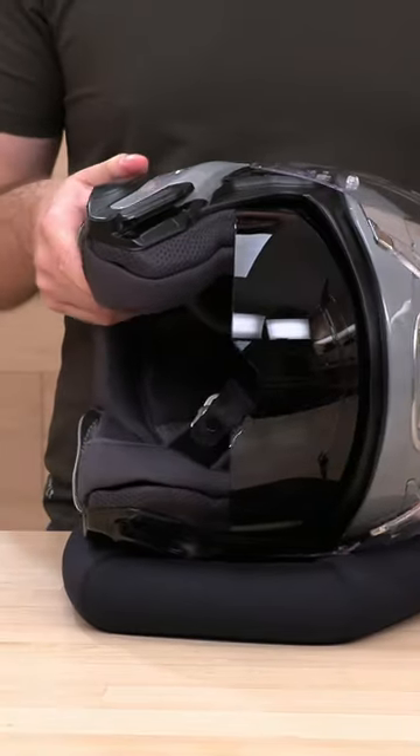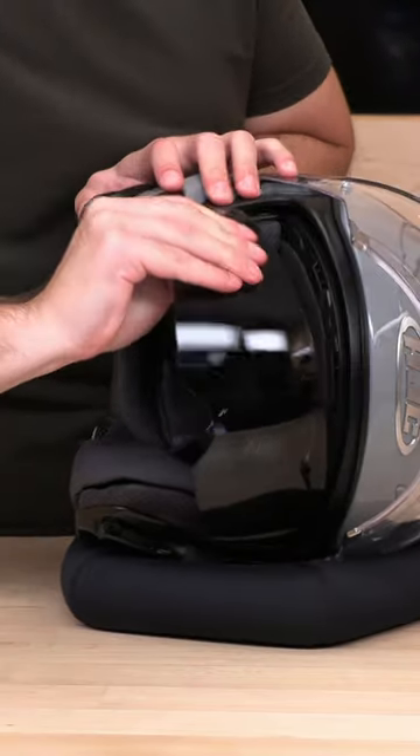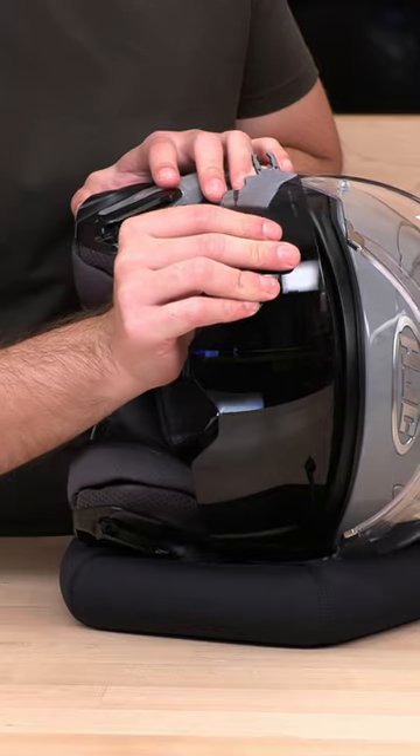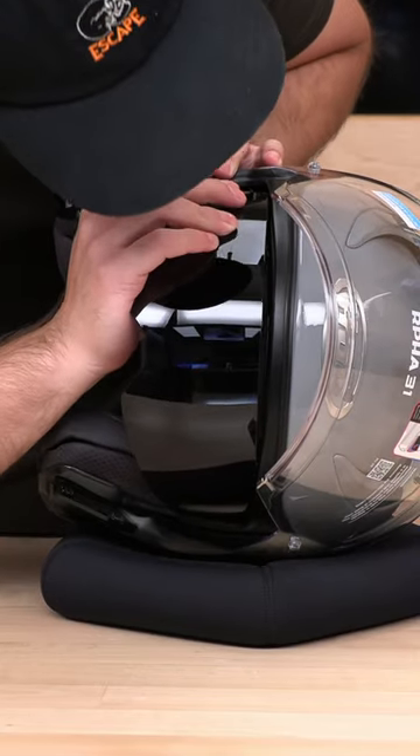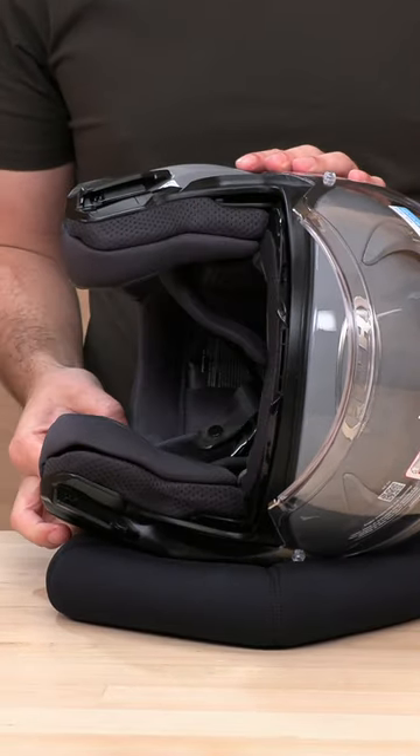It's actually pretty simple. All you need to do is pull from this kind of pivot and you're going to see a small little fork. Both sides are exactly the same. And to put this guy back in, just line it up and hear it pop. And that should do it.